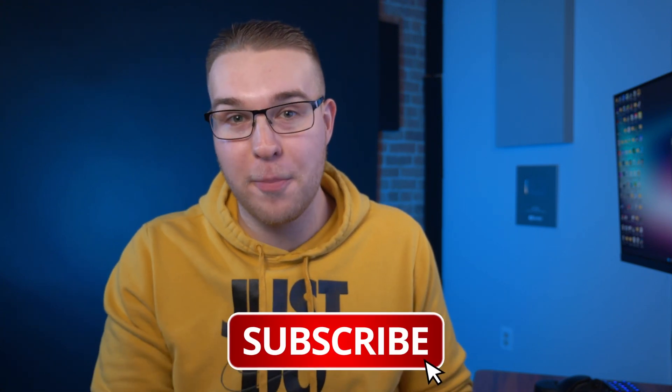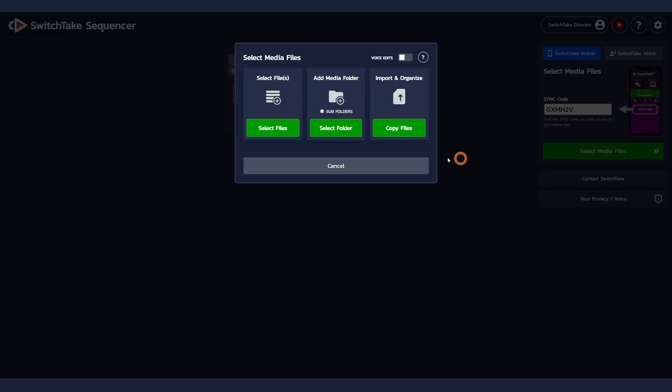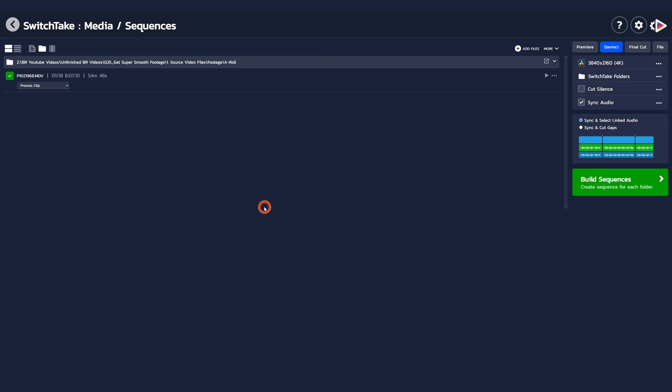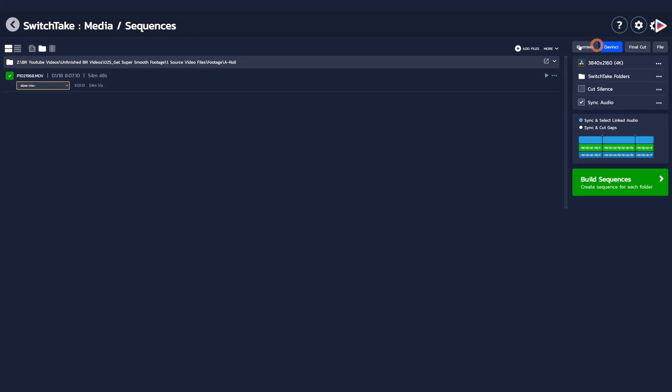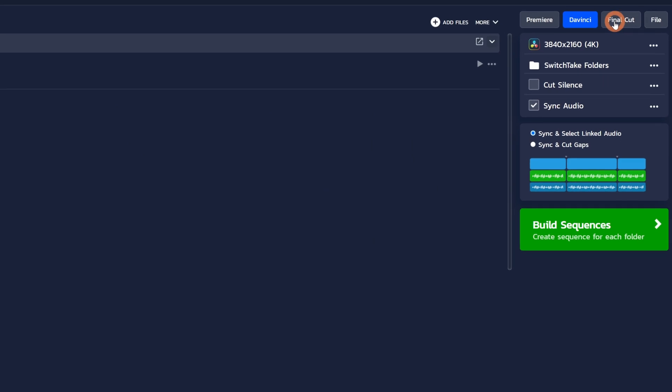If you like to make your videos better, get subscribed and hit the bell because I have some big videos coming out that you don't want to miss. Onto the sync step — to be able to apply the pre-edits to your footage, you're going to need your computer so that you can run the SwitchTake program, then select the footage that you just recorded and import it into the program.